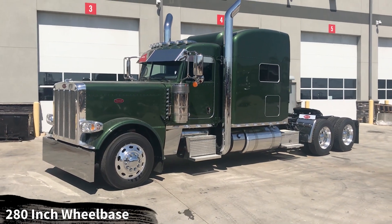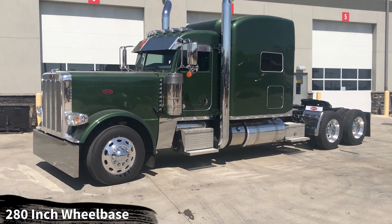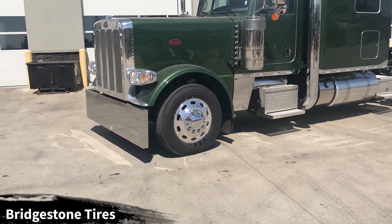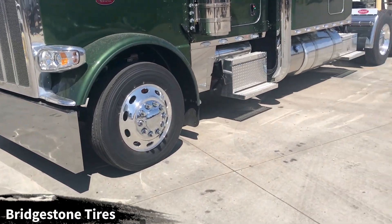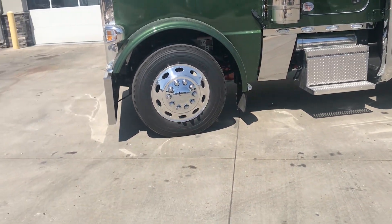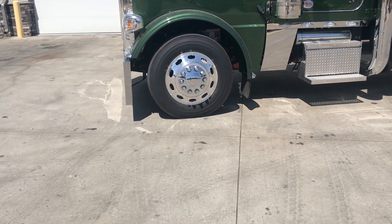You've got a 280-inch wheelbase on this truck. It's got a 3.36 gear ratio on 24.5 low-pro Bridgestone tires — the R283A up front and the M710 in the rear. All aluminum wheels, all disc brakes. You've got the Peterbilt ovals on there.